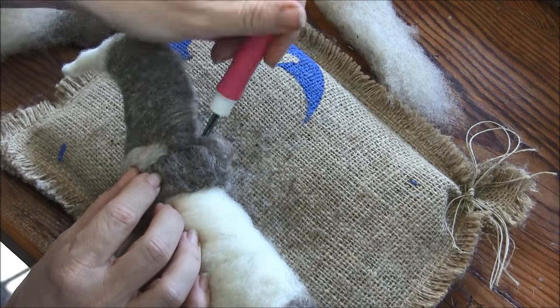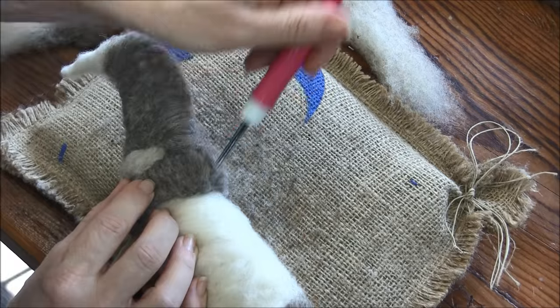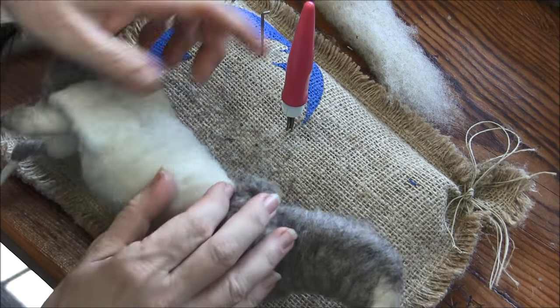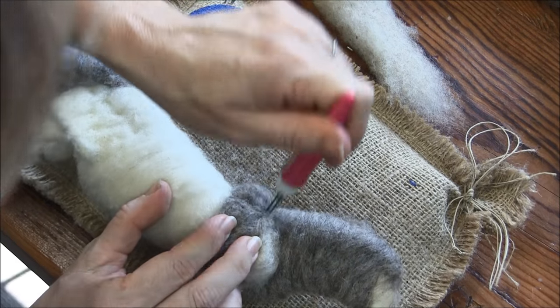Donkeys don't have really pronounced withers like ponies do — well, ponies sometimes don't either; fat little things.